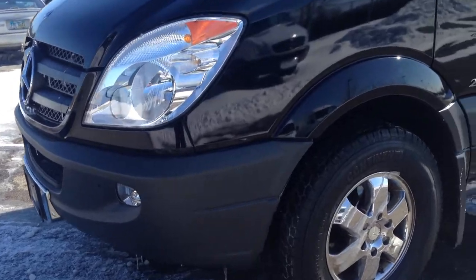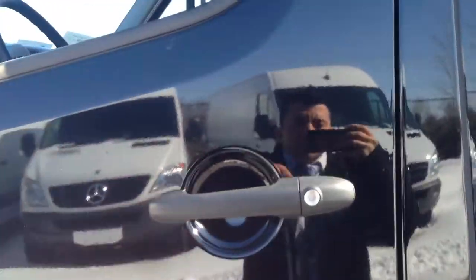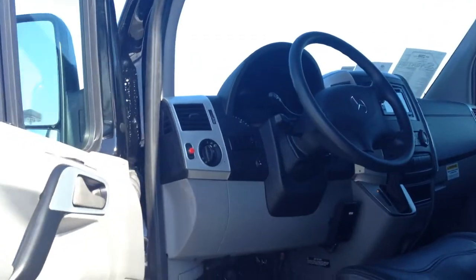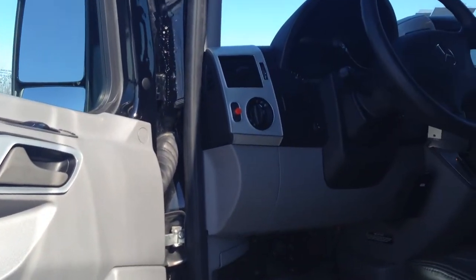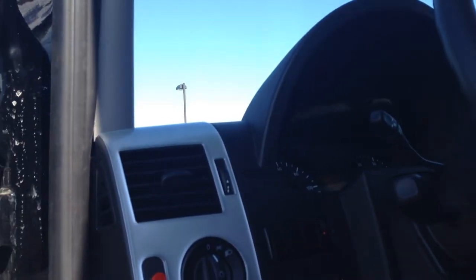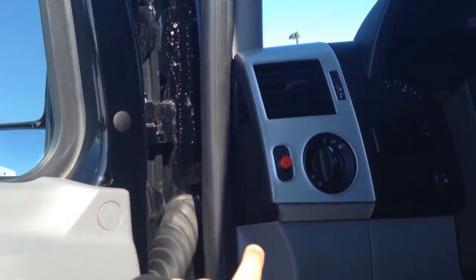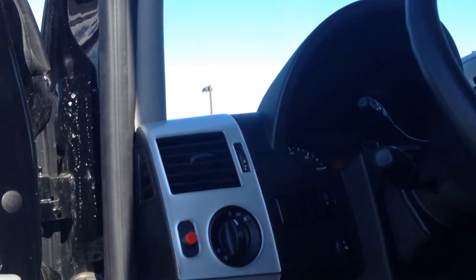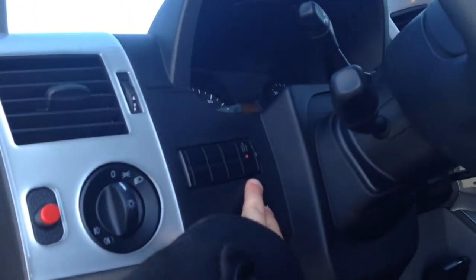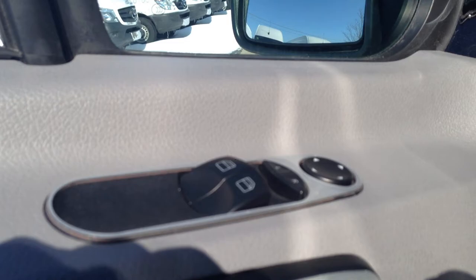It's got fog lamps and halogen headlamps. We did some overlays here so it kind of gives the dashboard a little different feel to it. You've got the horn here, auxiliary heater with cruise control system, and your power windows and power mirrors.